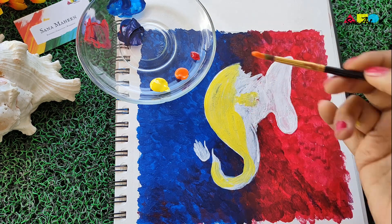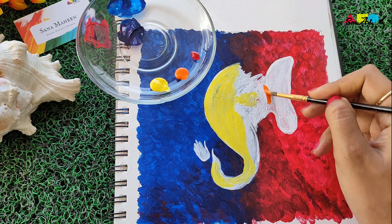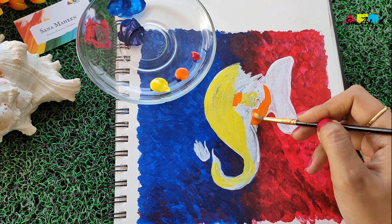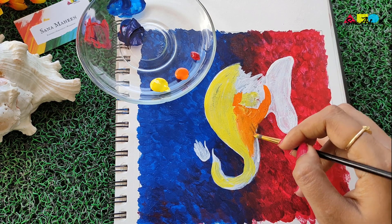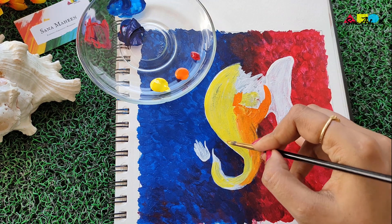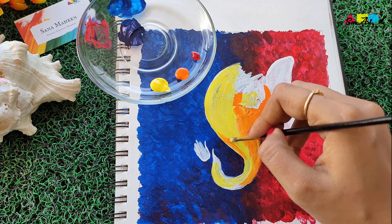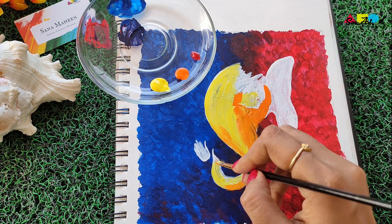Now picking up a little bit of orange and starting from the center where the ear meets the face, adding a little on that side. There's no hard and fast rule as to exactly which color goes where — just try to follow my strokes. This is a little bit of blending and shading that I'm creating here.